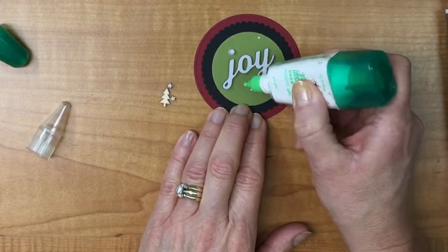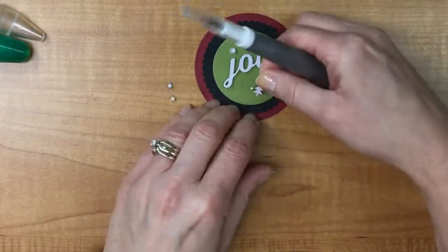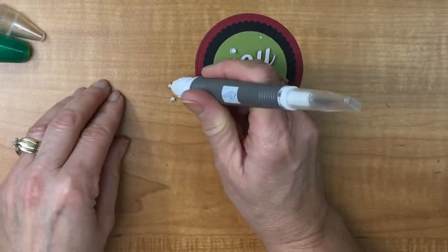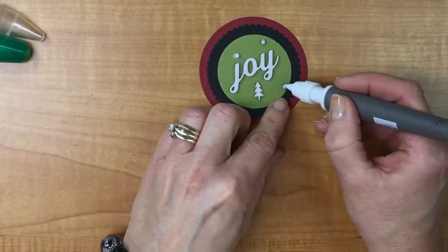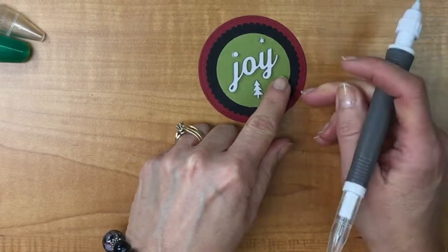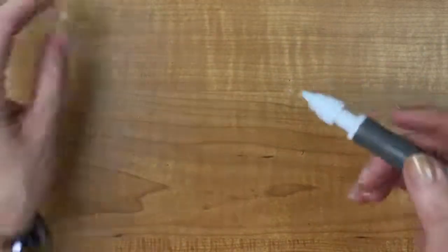I'm going to put my tree down below, maybe one star here and another over there. I pick up the tree with the Take a Pick tool to get a good handle on it, put the tree down, pick up a star and place it, then pick up the other star. It's nice when the gray is sitting up because then I don't have to lift it with my fingers. I'll let that dry for a minute while we do the rest.